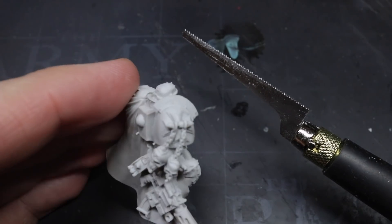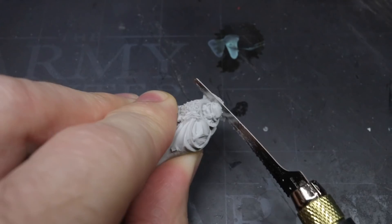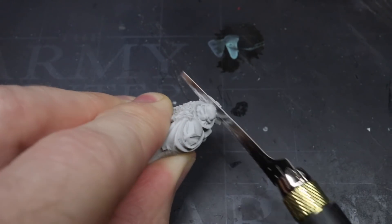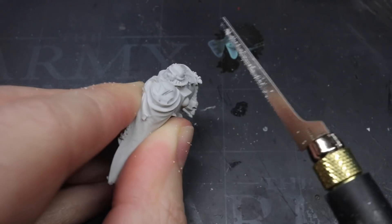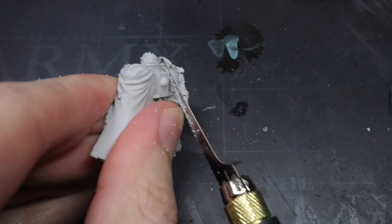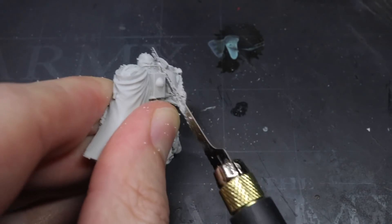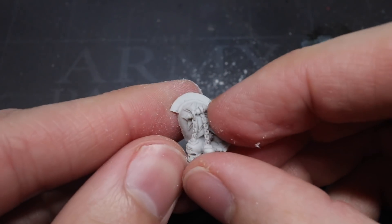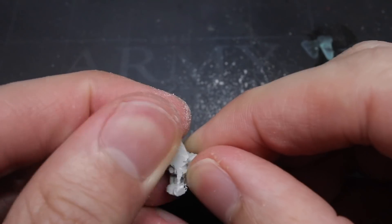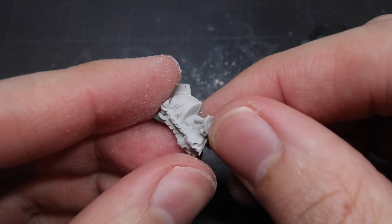The first thing I needed to remove was the right shoulder pad. This was quite an arduous task due to how thick this piece was, but I started by sawing down into the shoulder, moving around it as I sawed to ensure I wasn't veering off in any one direction. In addition to sawing away the shoulder pad, I also took part of the arm along with me, as removing the whole thing from the body first would make the task much easier.